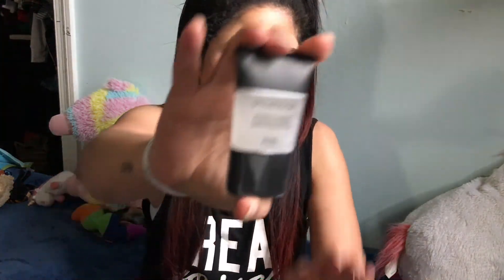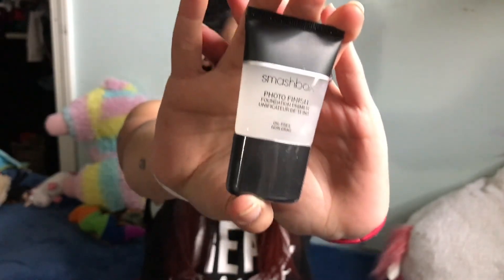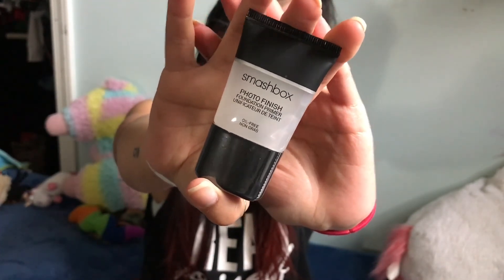Nice! So the first thing that we got is the Smashbox Photo Finish Foundation Primer. I've actually never tried this before, but I've heard amazing things about it. Of course, way back before primers were popular, this was the primer. I'm excited about that.